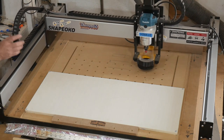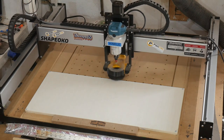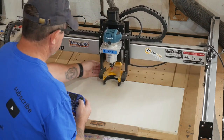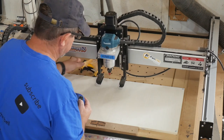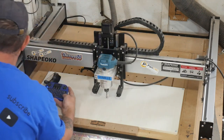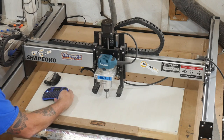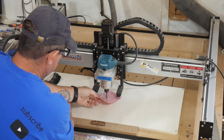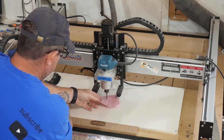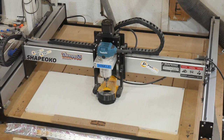Let's put the Shapoko to work. Again, we're using Carbco software — my personal opinion, but I think it's the best software out there for hobby CNC and professional versions as well. No touch probe most of the time; I use the paper method to find the top of the wood.